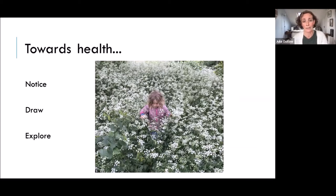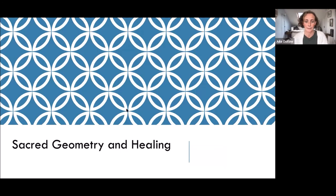So sacred geometry and healing — just notice what's around you, explore, and maybe have a go at drawing. I've put together some resources in case you're interested in following any of that up, or stay to ask me some questions. I'll hand back to John.